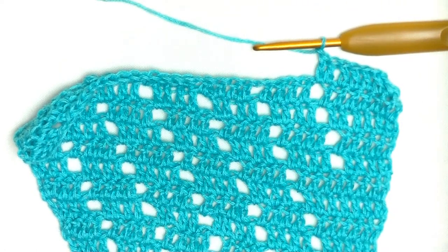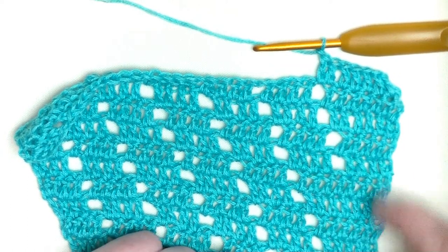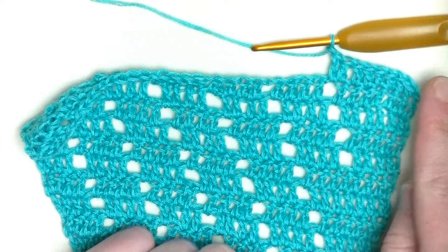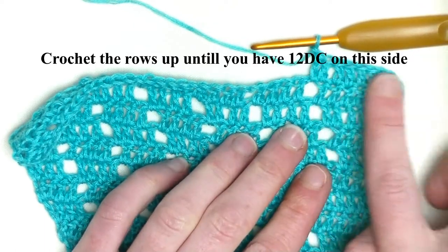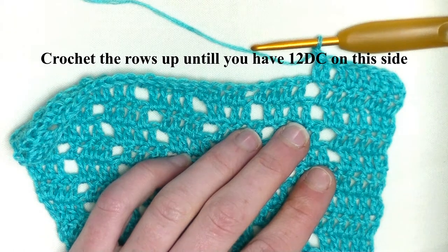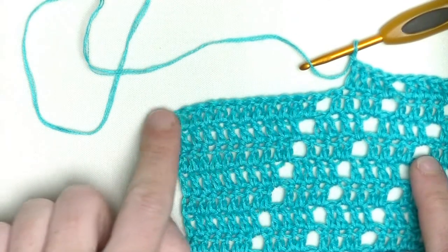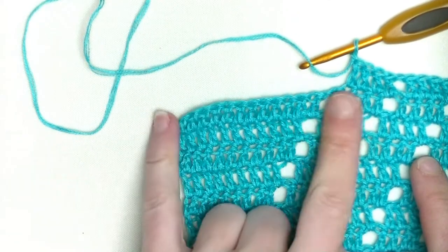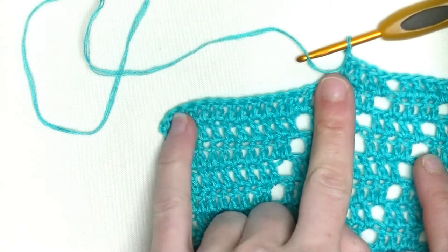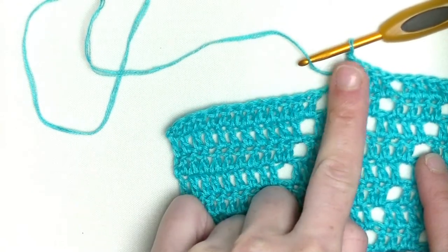In the row after, we start with the next section of eight doubles in a row. Keep on repeating until you have 12 double crochets on the straight edge. I finished it - here I have 12 double crochets. Now in the row after, I will split it up.